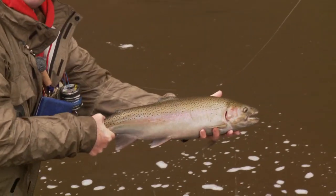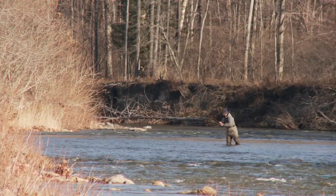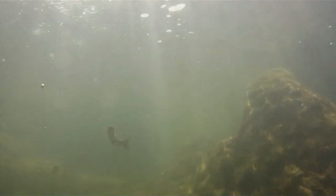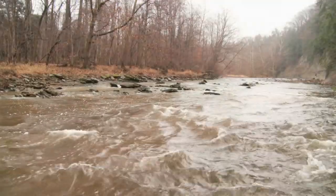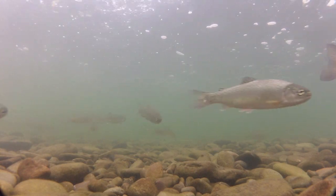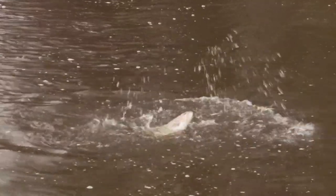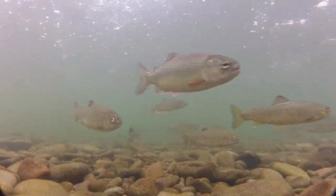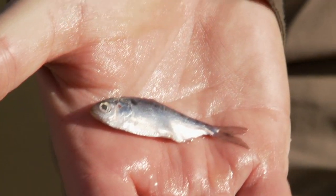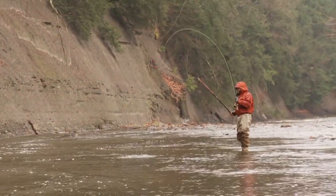Migratory rainbow trout called steelhead are highly prized trophies. They're beautiful and become leaping titans when hooked. For many anglers, Great Lake steelhead are the ultimate challenge. The term steelhead describes a rainbow trout that was born in a stream, migrated to the sea, and returned to the stream as an adult to spawn. Such fish are said to be anadromous. Thanks to their introduction to the Great Lakes dating back to the 1870s, steelhead have successfully adapted to a freshwater environment and migrate up rivers and streams to both feed and spawn. When residing in Lake Erie, they mainly feed on emerald shiners, and fortunately for fishermen, the shiners are also found in the rivers.